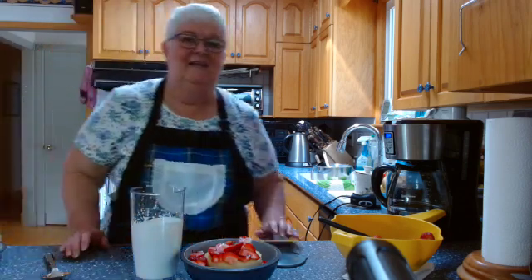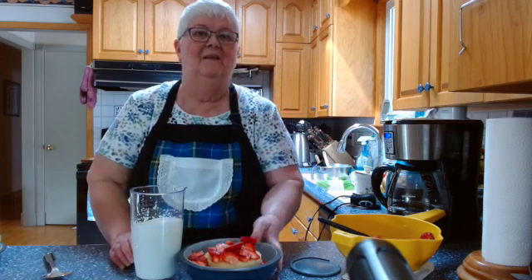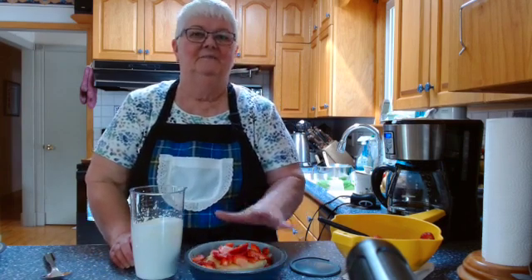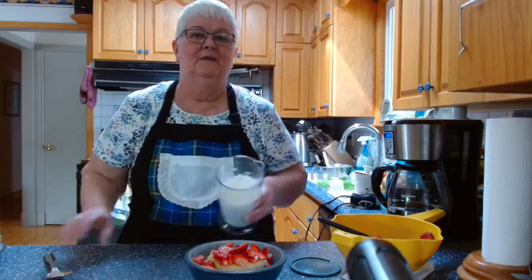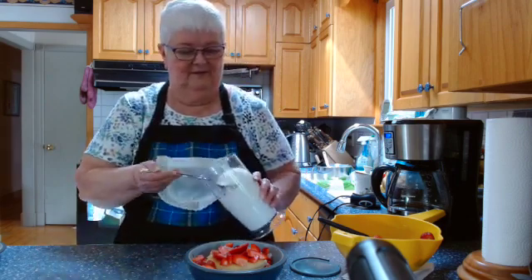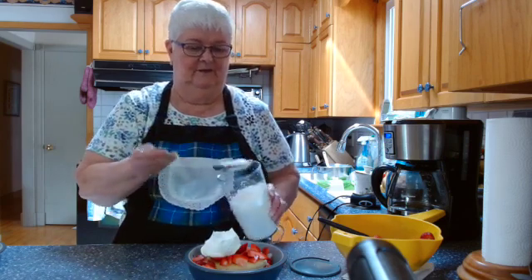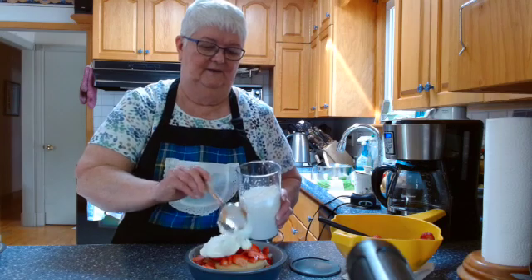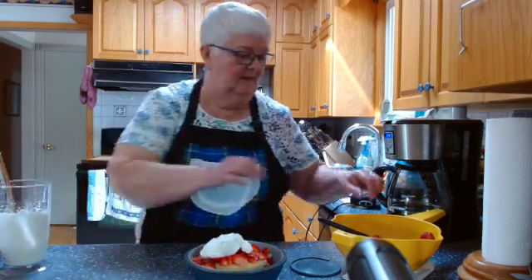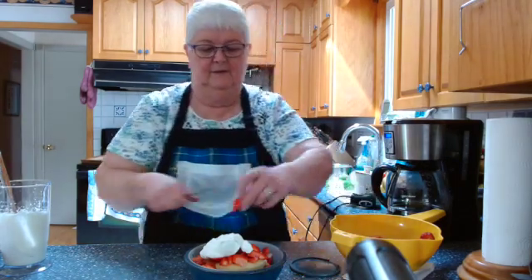Hello and here I am back again to add the whipped cream to my strawberry shortcake! Here it is all in the bowl — the strawberries and the sponge cake. And here's my whipped cream; all you have to do is watch my YouTube video on how to whip cream. And now I'm just going to put a nice big blob of whipped cream on top. Doesn't that look delicious? If you want to get fancy you can put a section of berry right on top of that.